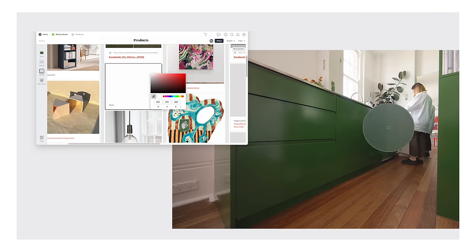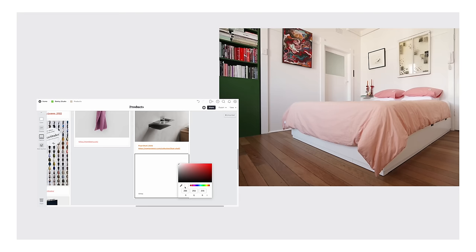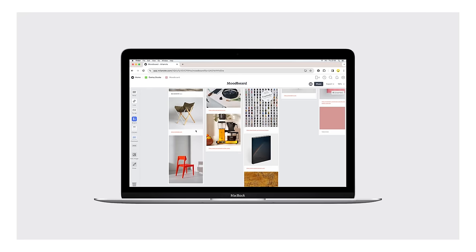The eyedropper tool lets us save the exact shade of green that Eleanor used in her kitchen. Let's not forget the coral pink bedding. We love how easy it was to organise our Dali studio-inspired project. Milanote is free to use, so why don't you give it a try by clicking the link in the description below and start your next project.